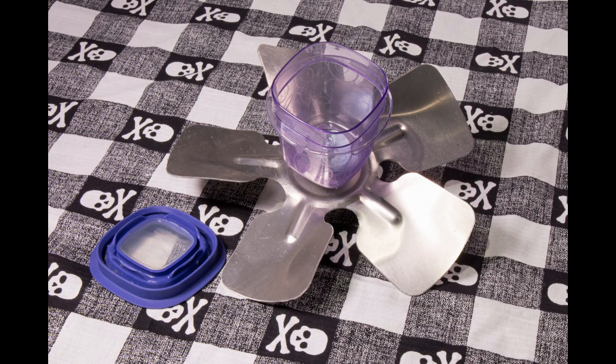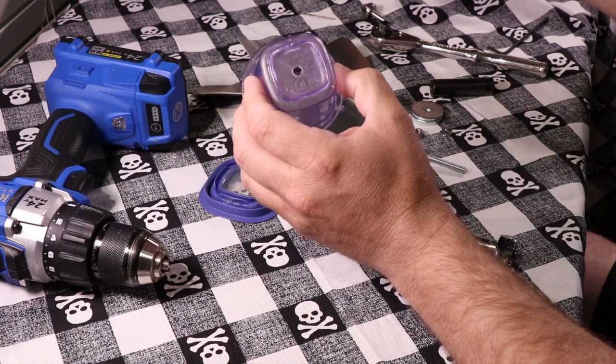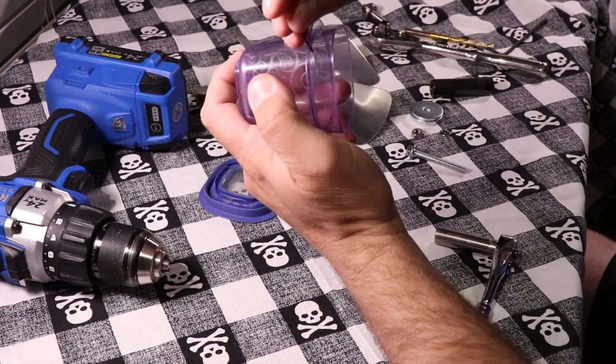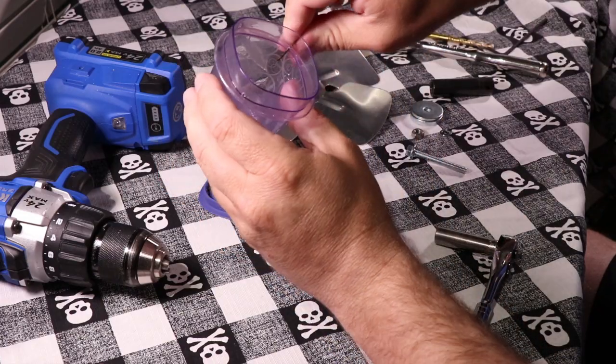Today we're going to show you how to make a do-it-yourself spider web gun. You start with your Rubbermaid 4-ounce container and drill a quarter-inch hole through the middle of the bottom. Then you're going to drill two 1/32nd-inch holes just below where the lid sits, on each side.